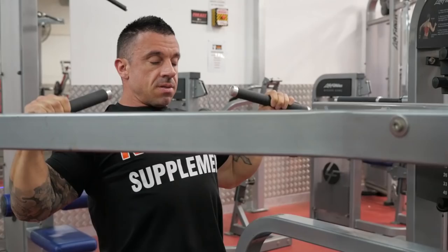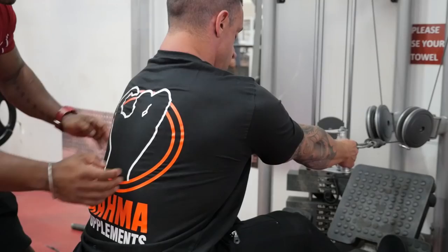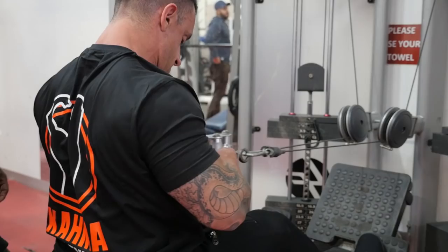Workout number four, seated row. This one is also for your back workout. Same thing — when you pull back, squeeze your back, and when you go forward, stretch. Squeeze and stretch, all the way back and all the way forward.